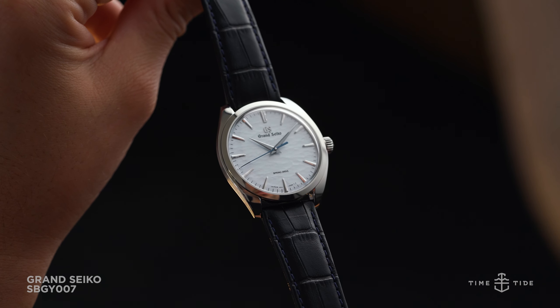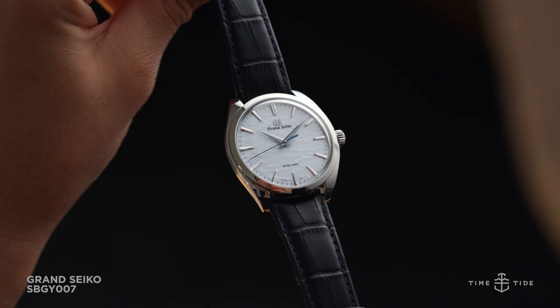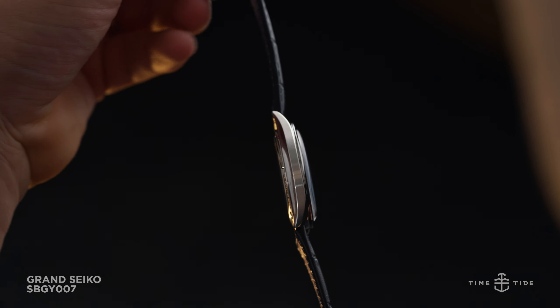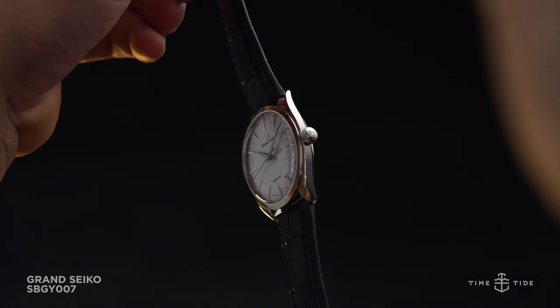The classic meets modern specifications will appeal to a broad audience, with a diameter of 38.5mm, thickness of 10.2mm, and compact lug-to-lug measurement of 43.4mm.